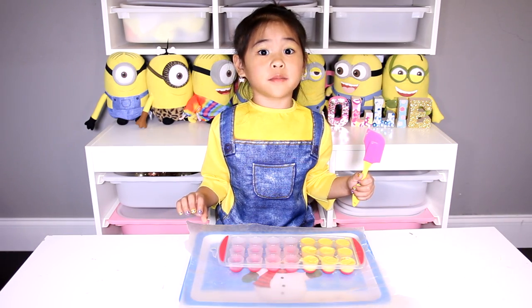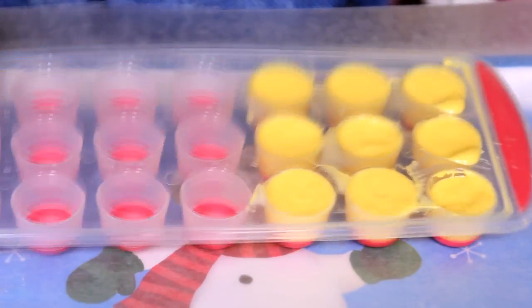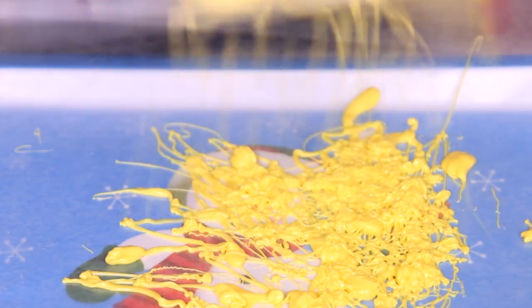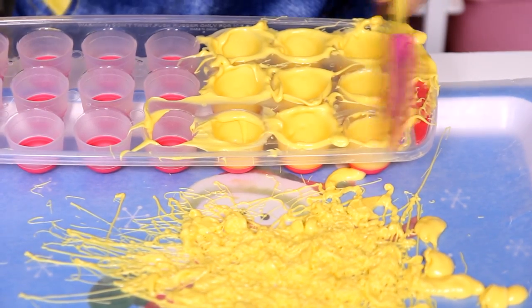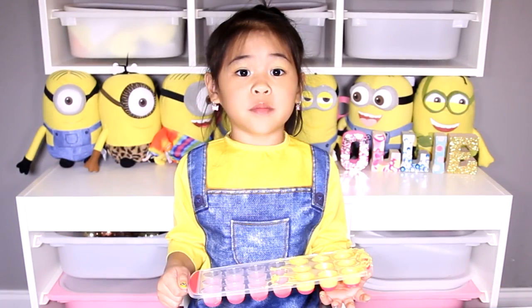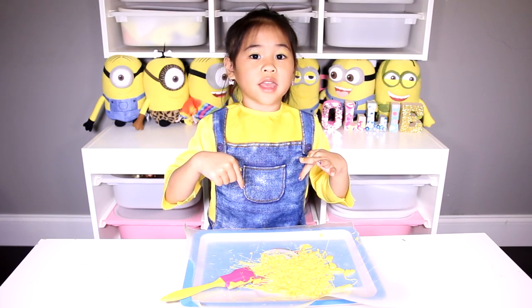Then turn the mold upside down and hit it with the spatula. Turn the mold upside down again, then scrape off the top. Now put it in the fridge for 10 minutes. Put the extra candy melt in the fridge so you can use it later.